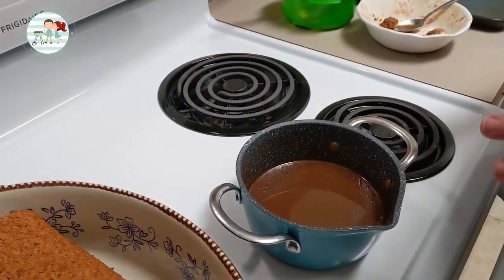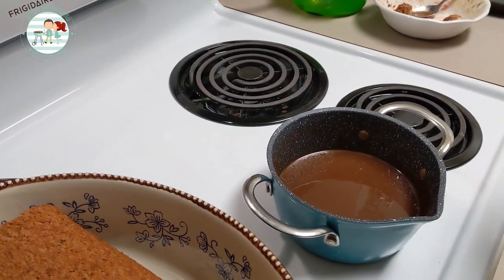The chocolate ganache is finished. We're going to pour it over the Yule log.